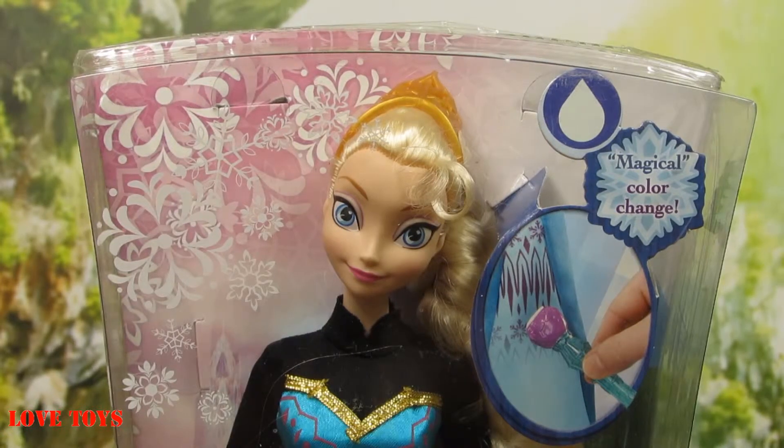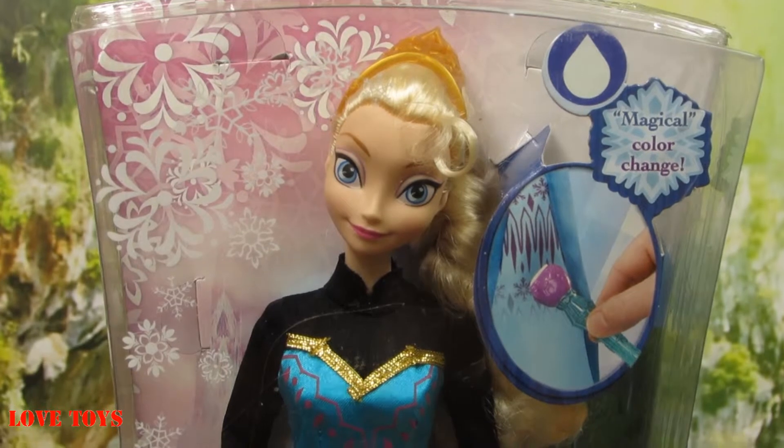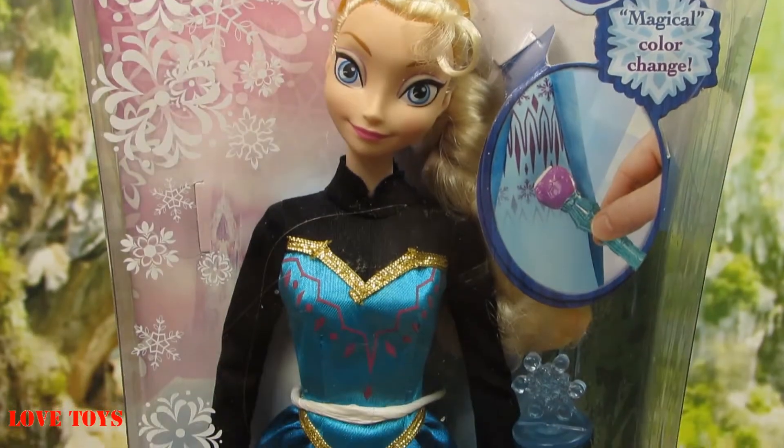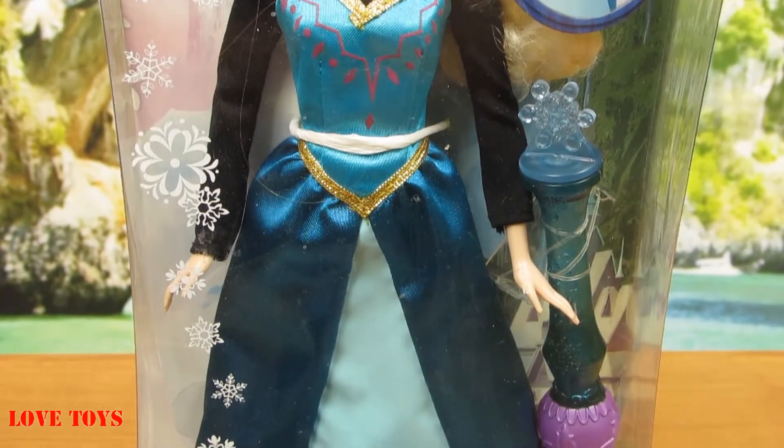Hey guys, I'm Agatha, welcome back on our Rough Toys channel and today I've got for you this lovely Color Magic Elsa from the Disney movie Frozen by Mato. Inside our box we can see our charming Elsa and she also came with her amazing magical wand. So now I think that we're ready to open up the box and see her a little bit closer.